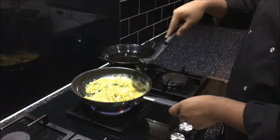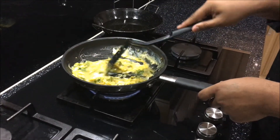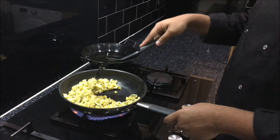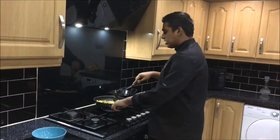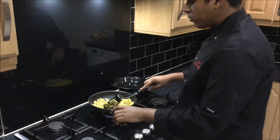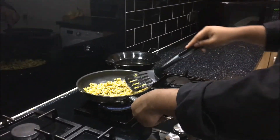Make sure you mix it well. As you can see, it's nearly there — it's nearly ready. Just let it cook for another few minutes. As you can see, the egg is ready now. When you're making it, make sure you keep it on medium heat so it doesn't burn. It's ready — now I'm going to put it in a bowl.